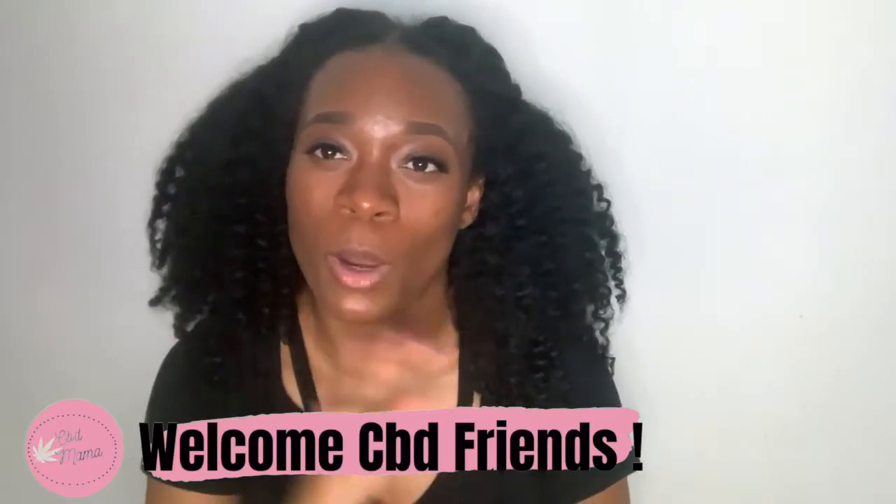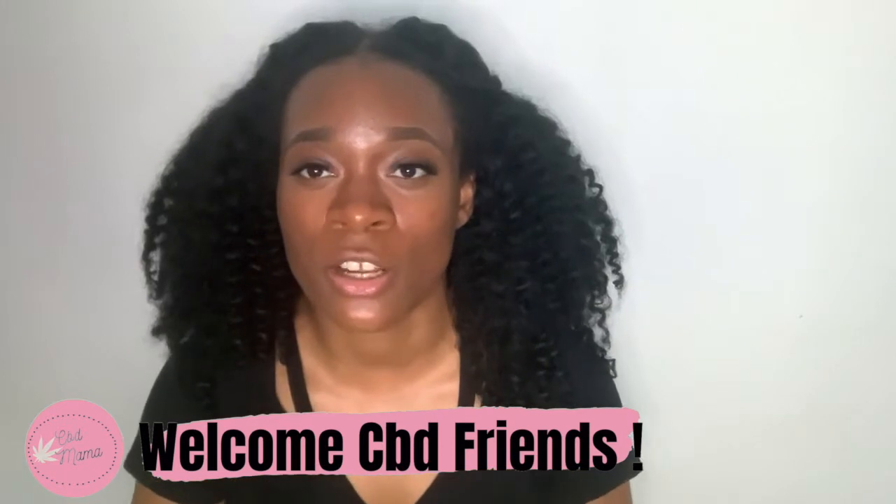Hey CBD friends, welcome back to another CBD review. Welcome to my channel — if you're new, I'm Jess, and on this channel I review CBD hemp products from a woman's point of view. I want to say thank you so much for subscribing. I have over 135 subscribers right now and I want to thank all 135 of you — it really means the world to me. I'm super excited to grow this CBD friend community.